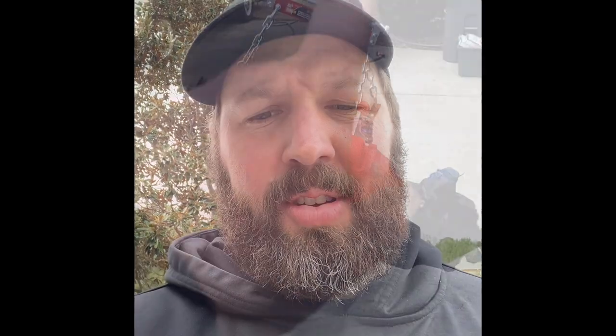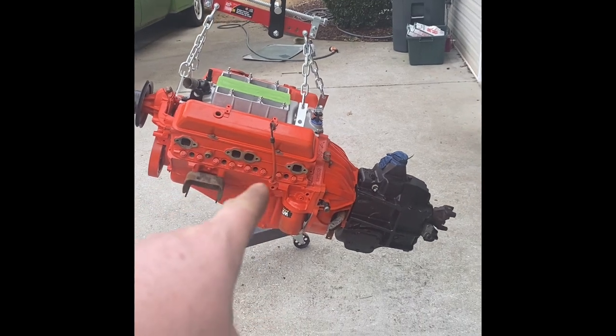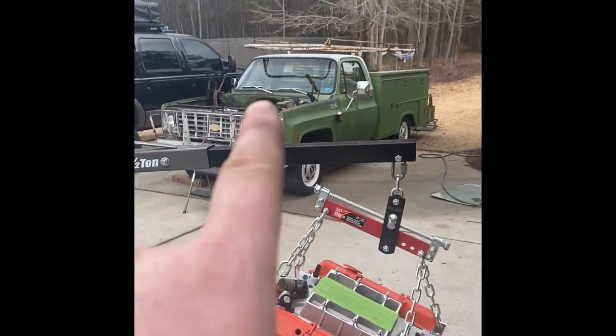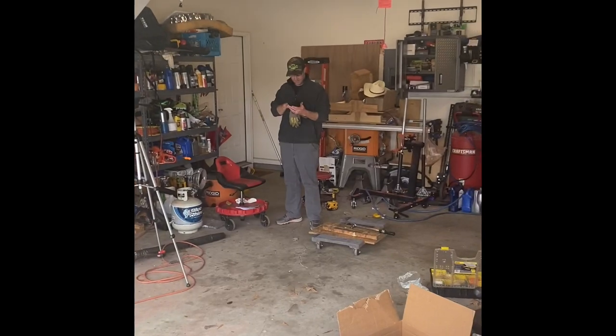Things have happened. The engine's together — JB Welded main cap, unbalanced rotating assembly, first attempt at a manual transmission rebuild, but probably good enough. We've got to get it in the truck before the rain hits because my helper's here. I need help.